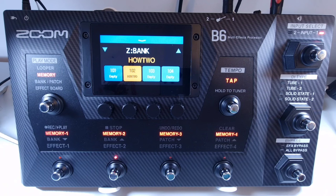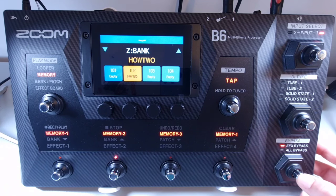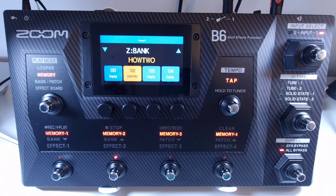The effects section of the B6 can be bypassed, and in addition to the effects, you can also bypass the DI section using the dedicated footswitch located at the bottom right of the unit. If you press the footswitch once, EFX bypass comes up — this bypasses the effects section only, and only the DI section is being used. If you press it again, you get all bypass, which bypasses the effects and the DI sections. Press it again and nothing is being bypassed.